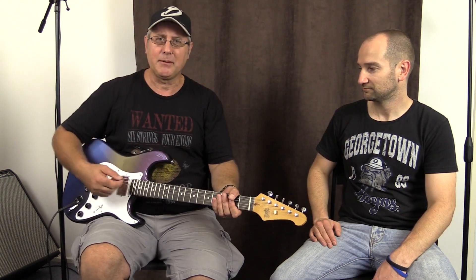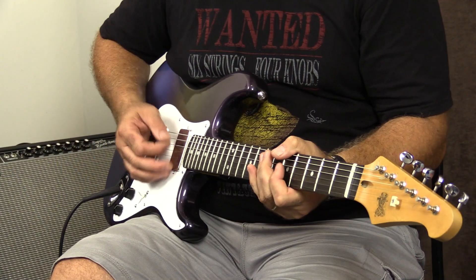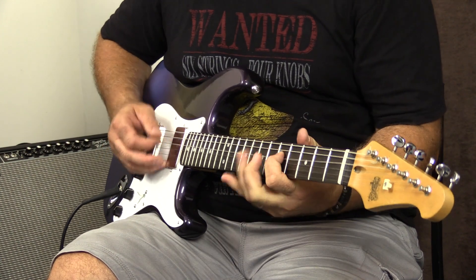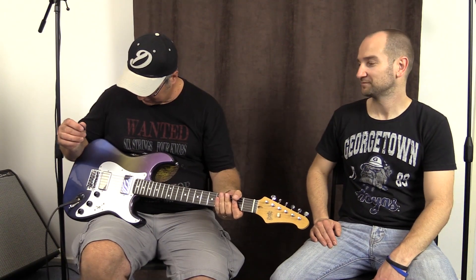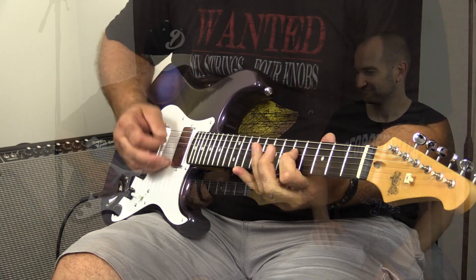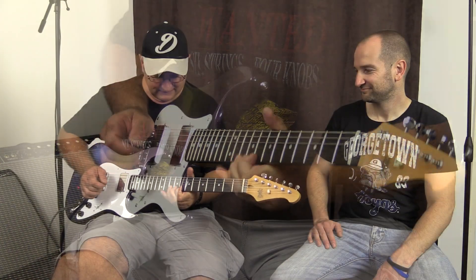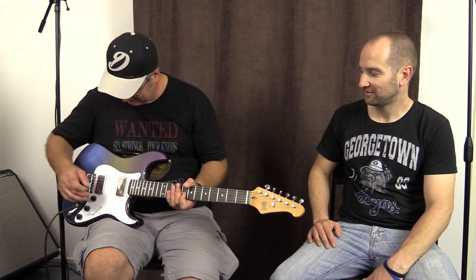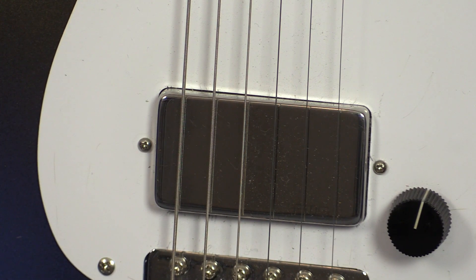So this is the dirt on the front pickup. And if we go into the middle position — the two pickups together. I love that middle position. It's a nice blend between the two. I've never used EMG before, but that's what he put on it and it sounds fine to me.